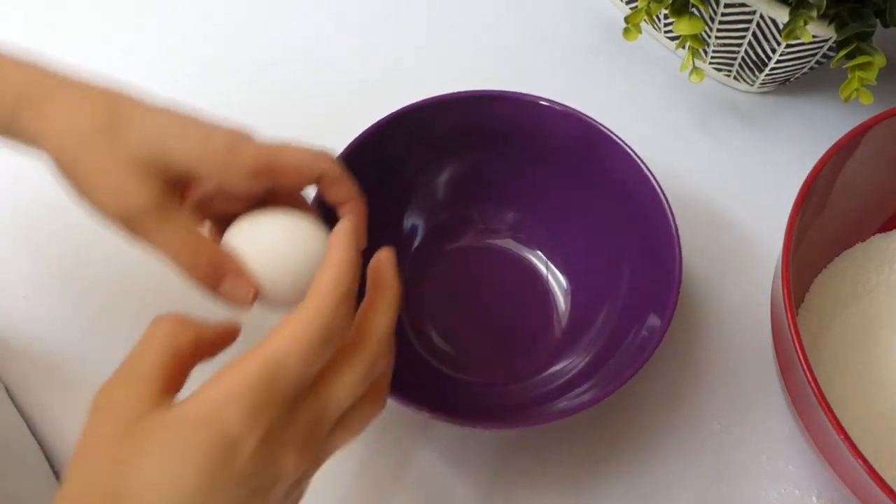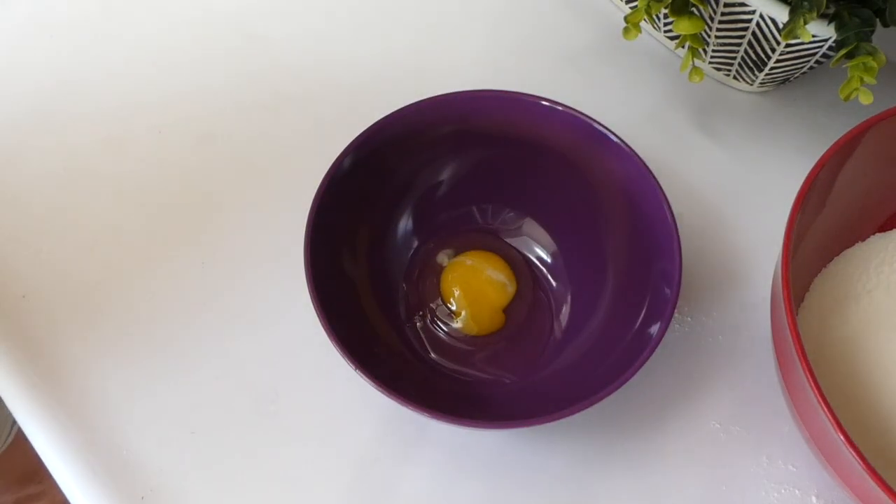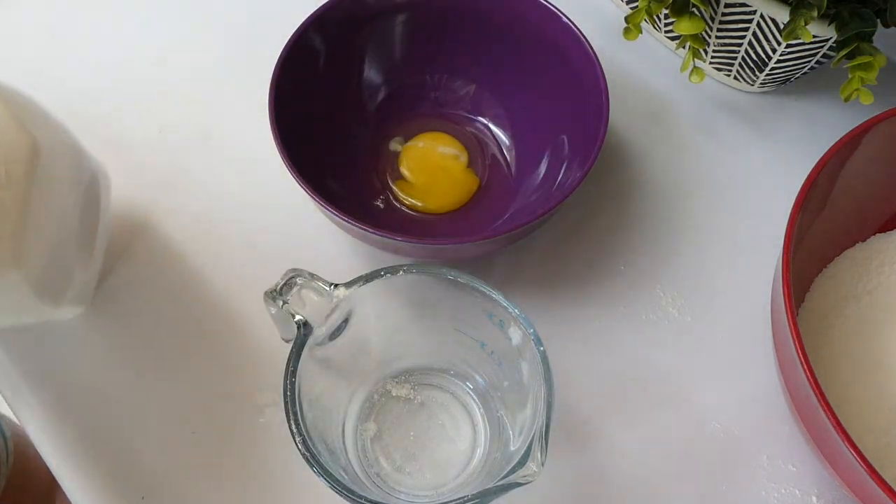Right here in my smaller mixing bowl I'm just going to be cracking in my one egg along with one and a fourth cup of some buttermilk, and then you're just going to whisk it all together to combine.